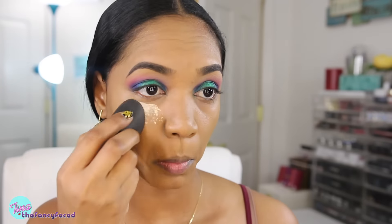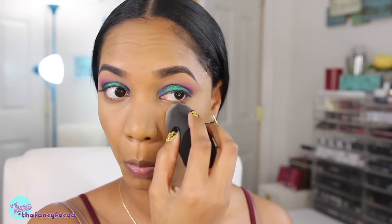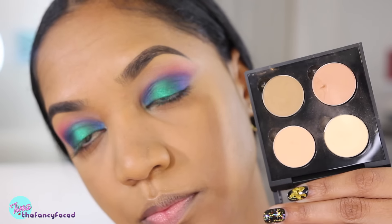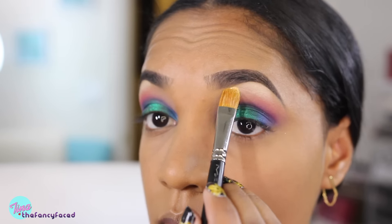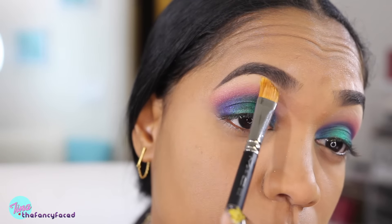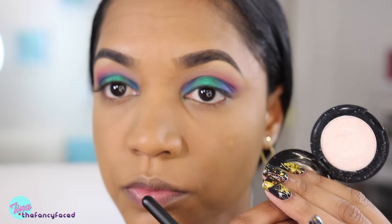Now I'm going to set my concealer with my La Paris Cellular Treatment Loose Powder in the shade Translucent 2, using my Makeup Forever Ellipse Punch sponge — I really love this sponge for getting on that under eye area. Now I'm going to do my brow highlight with the Makeup Geek Mirage Eyeshadow, applying that to the underside of my brows using my MAC 252 Large Shader Brush and blending it down to the colors on our lids.